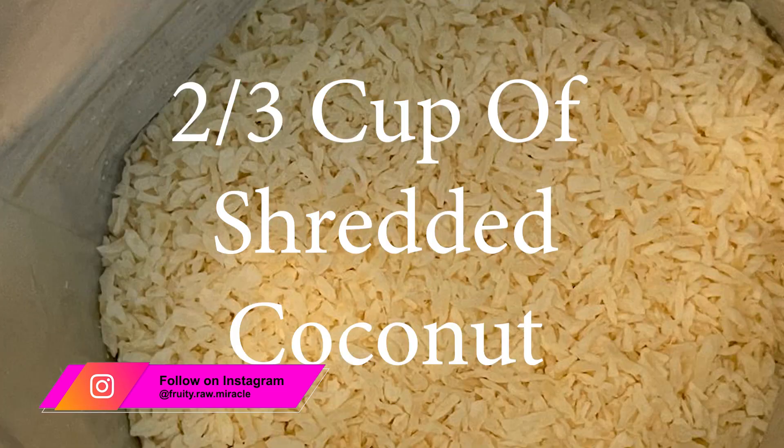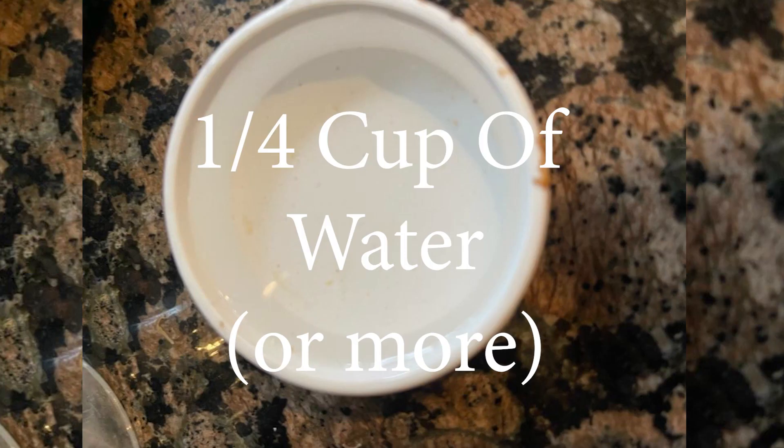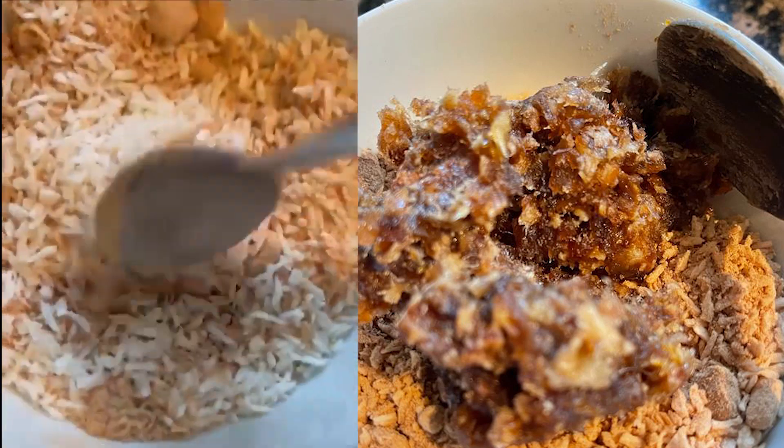Two-thirds cup shredded coconut. One-third cup date paste which is a mix of dates and a little bit of water. One-fourth cup of water or a little more if you need it.